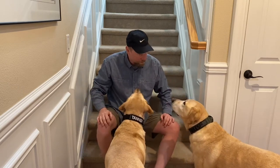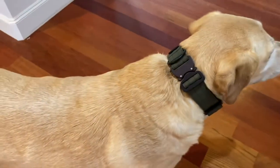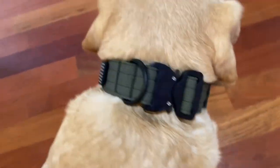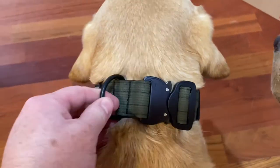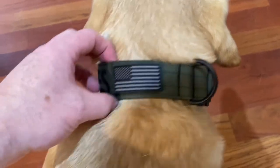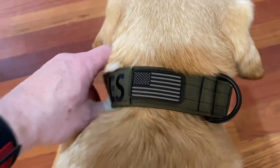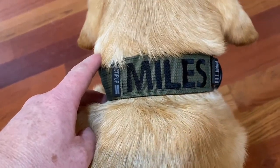How do you guys like them? You like your new collars? Good boys. The collars have nice metal buckles — they're super durable — and a metal loop for the dog tags. We also ordered American flag patches, and look how nice their names are embroidered.